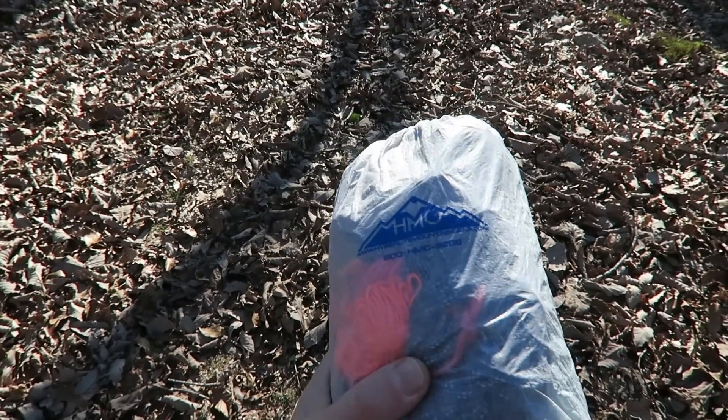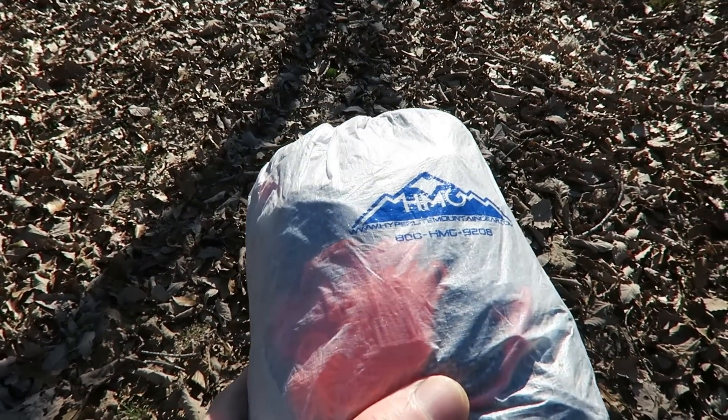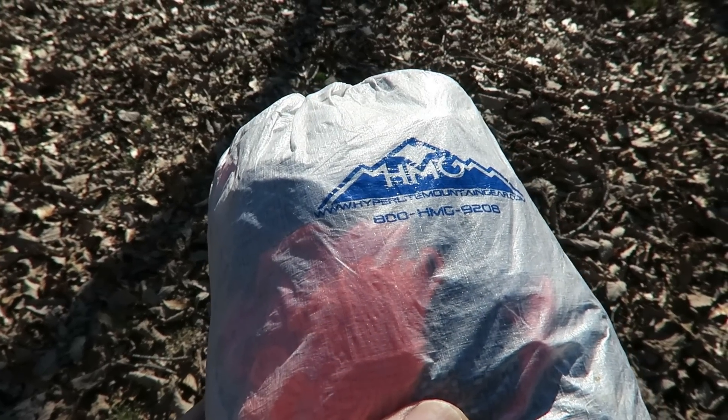The tarp I use is an eight and a half foot square tarp by Hyperlite Mountain Gear. It weighs about nine ounces without the ties and the stakes. But my tarp doesn't stand alone — it's part of a system that's unique to my own personal style of tarp backpacking.